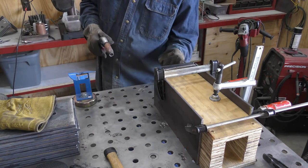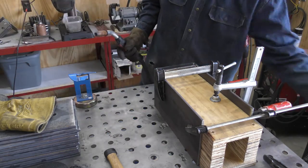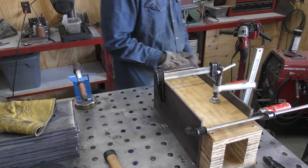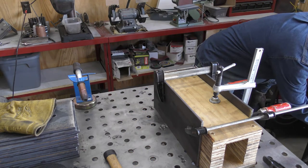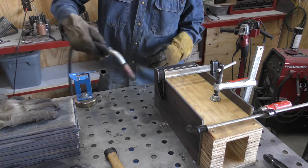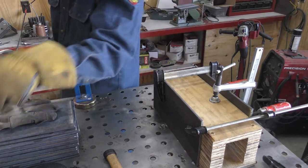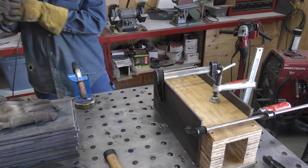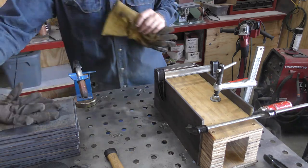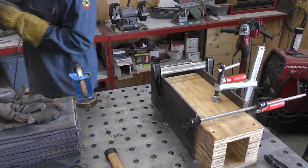I'm going to throw welds in all the corners. Ready to burn it in now, so I'm going to crank up the juice. I just tacked it at an eighth inch, but this is all quarter inch, so I'm going to crank it up. Take your glove — it's going to get real hot in a second. Let it cool for a bit. As you can see it's smoking. I forgot to do one thing before I start welding — pull the wood back away from it. Now I'll let it cool down.